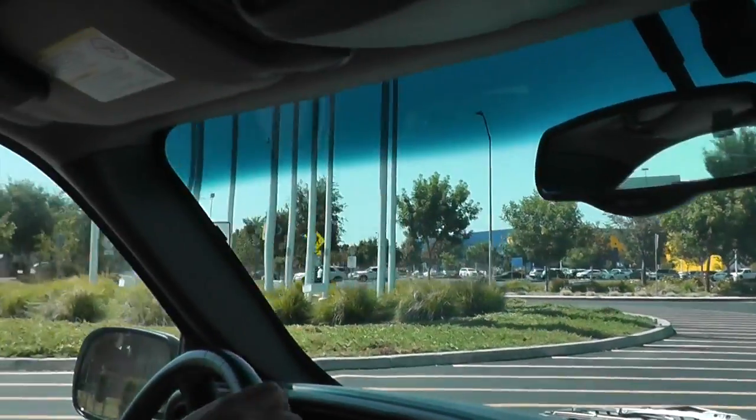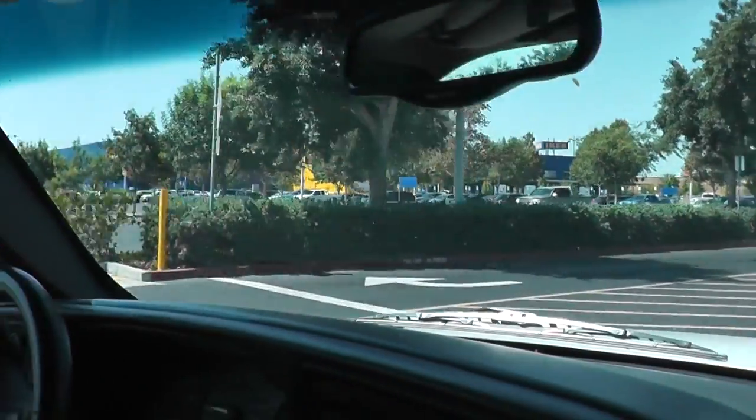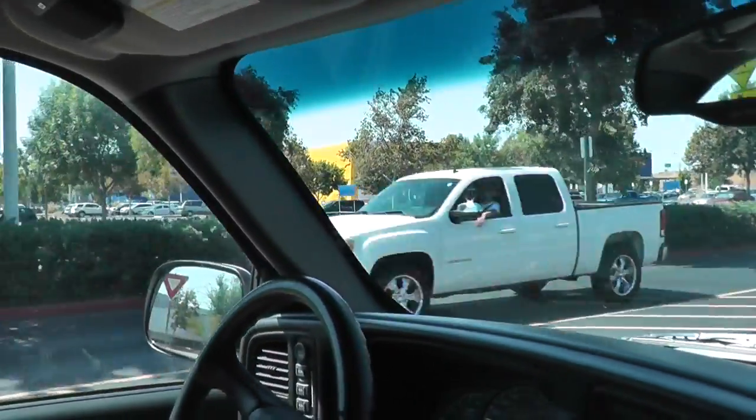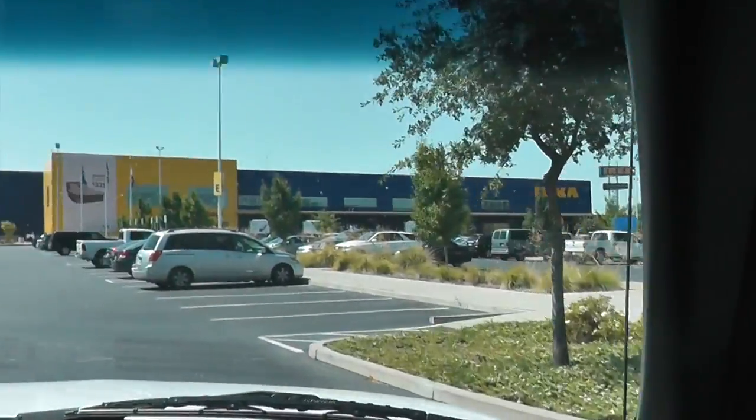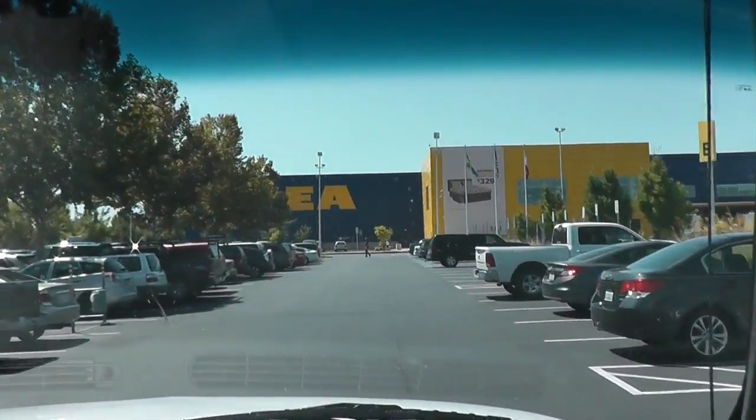Good morning guys, we are taking you to IKEA today. There were some things planned for the afternoon but we wanted to zip down here, run through, check it out. If it looks like you want to spend more time in here we can just come back later. I just want to look around — it's been like seven years since I've been here.